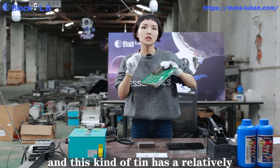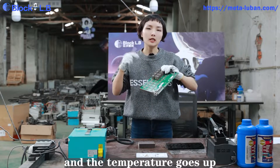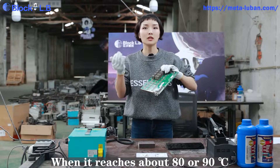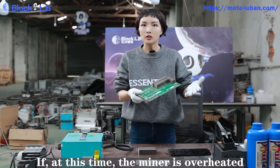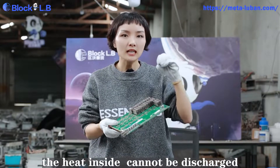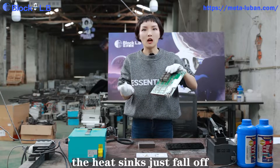This kind of tin has a relatively low melting point at about 138 degrees. And when the miner is running, the temperature goes up and when it reaches about 80 or 90 degrees, the tin is in a semi-melted situation. If, at this time, the miner is overheated or the power suddenly shuts down, the heat inside cannot be discharged, and the soldering joints will melt due to gravity — the heat sinks will just fall off.